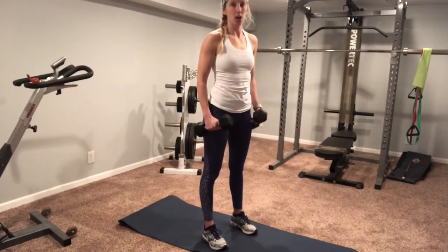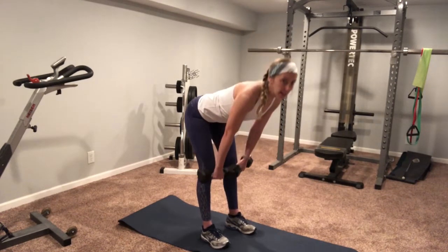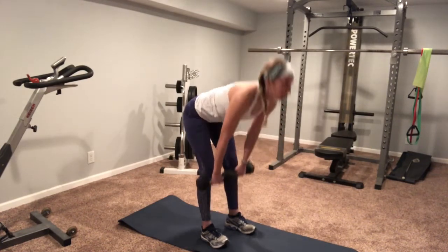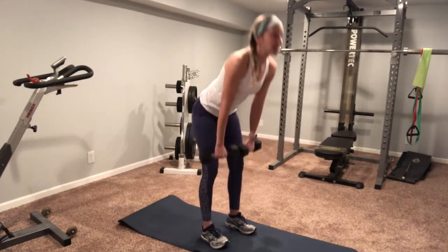Alright, first exercise we're doing dumbbell deadlifts. Pinch those shoulders back, keep those weights tight to your shins, nice flat back. I'm squeezing my glutes as I stand up.